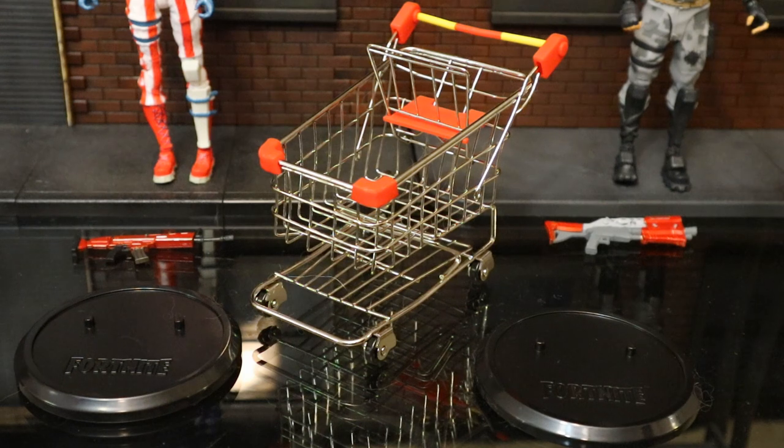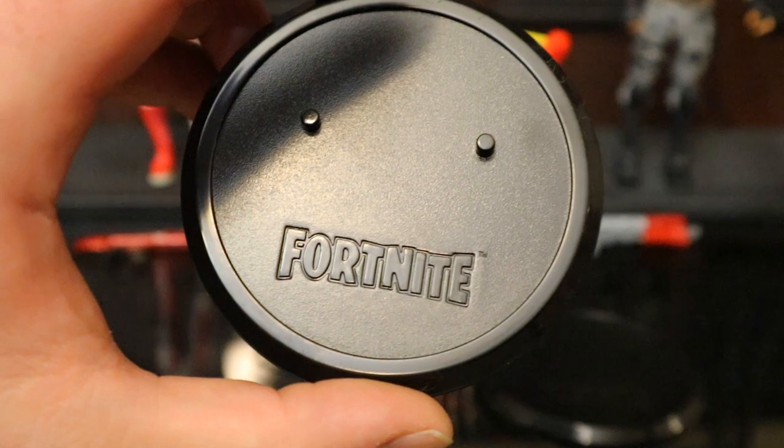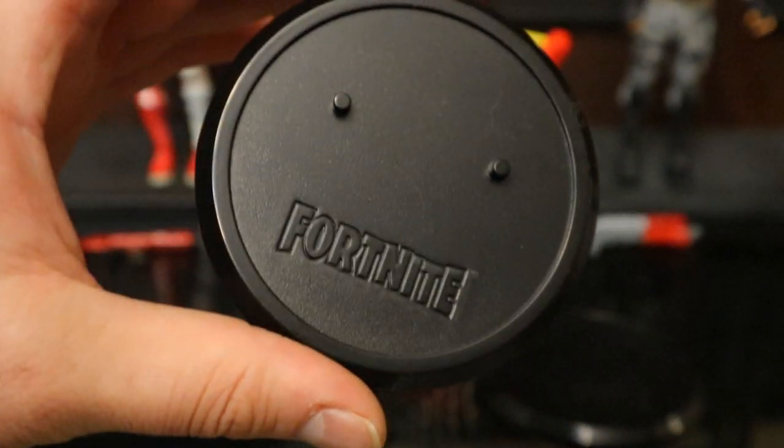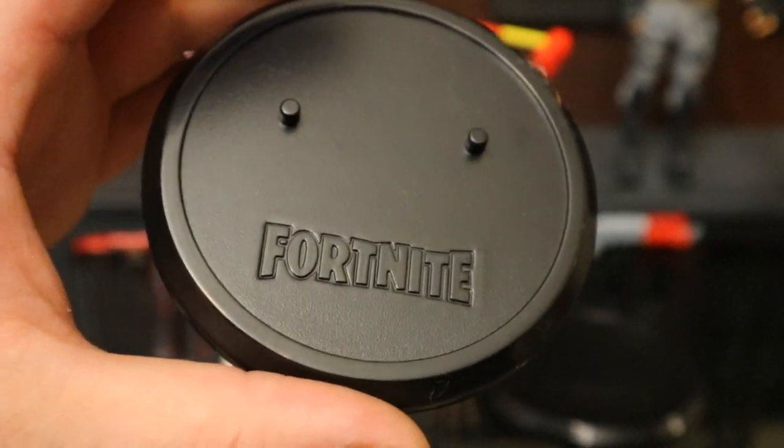Let's check out the stand real quick. It's a complete circle with two pegs and the Fortnite logo at the bottom — hollow plastic. I really don't like stands very much, so these two are going to go into a bin of stands never to be seen again.